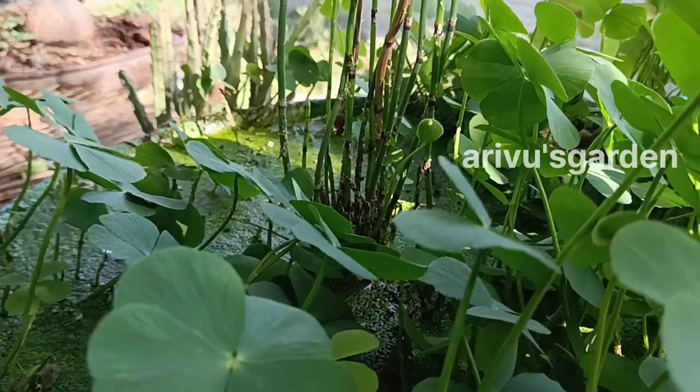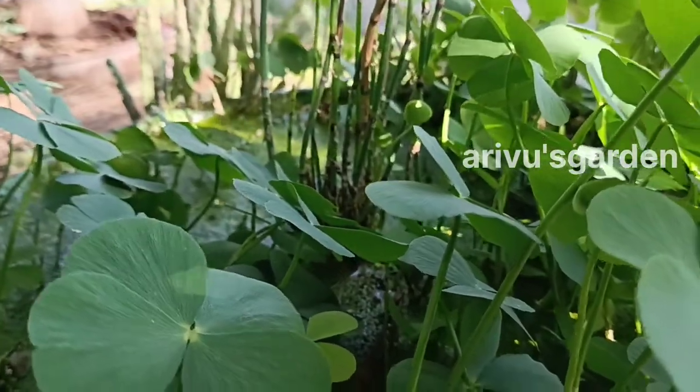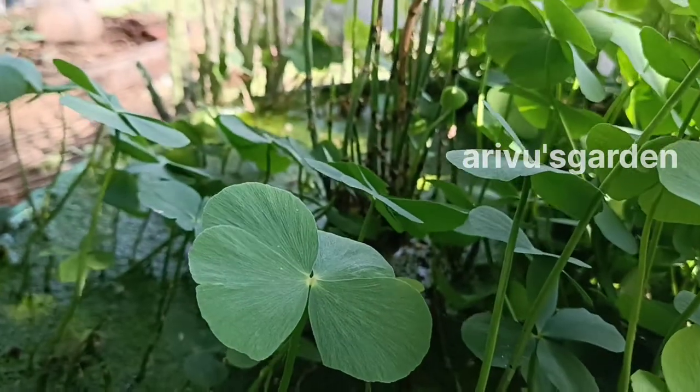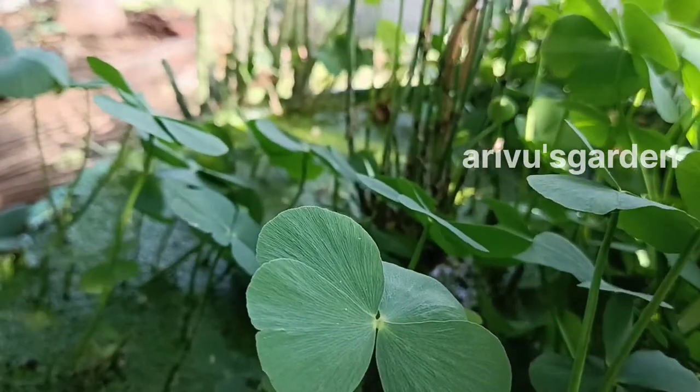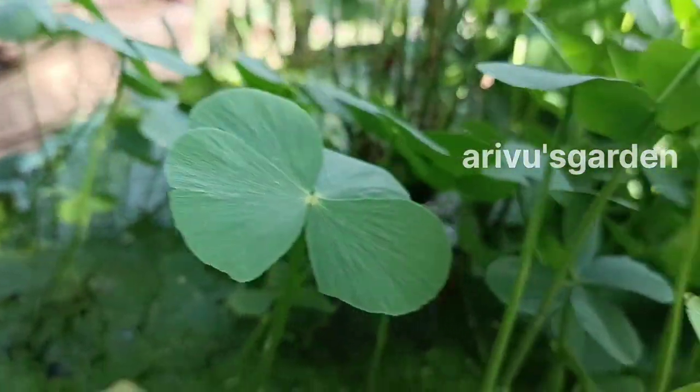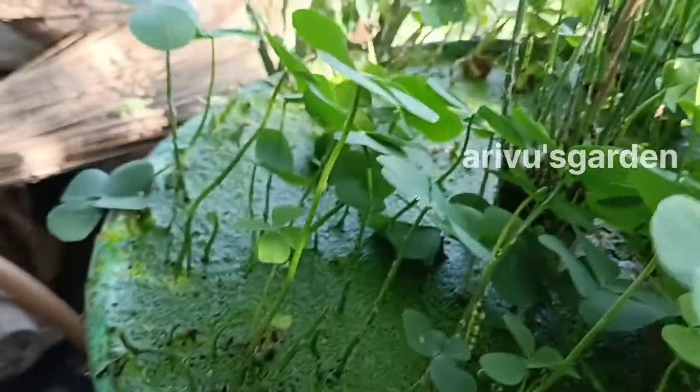This one is a marshalia family. This one is a macro. This is a very big variety. This one is a small size. This one also uses a carpet plant. This one is a small, small size.